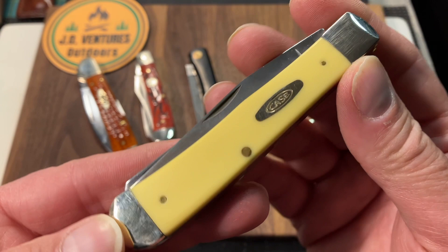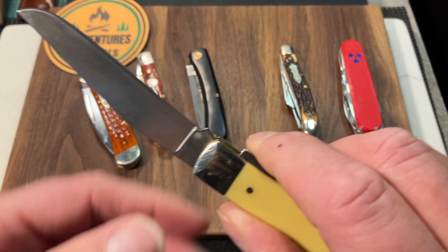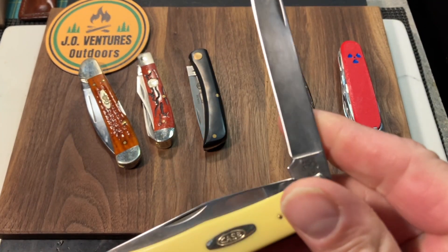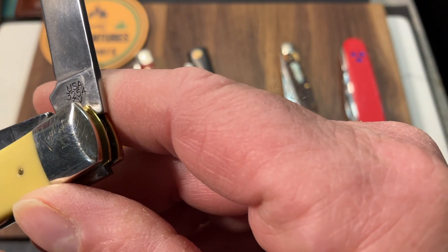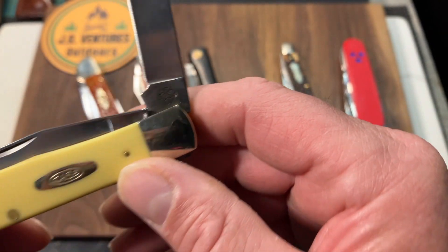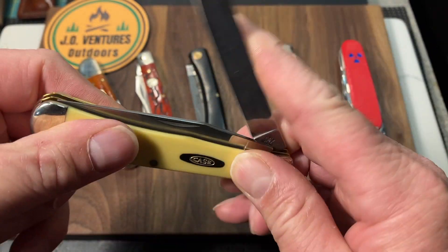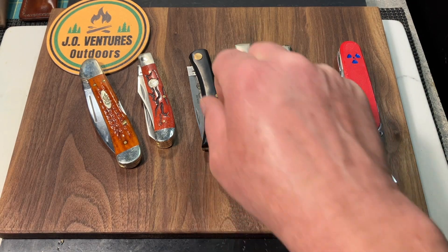And then I love my Case trapper — full-size trapper, CV steel. Got some tiners on there for you. You can see the tang stamp there. This is a fantastic carry knife, and of course this is in the CV — USA 3254 CV. So there you go. Just a fantastic knife. Love carrying this — fantastic EDC knife.